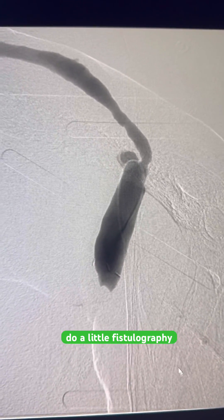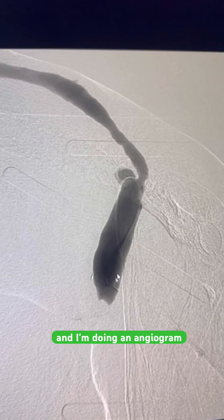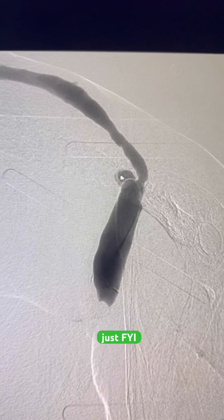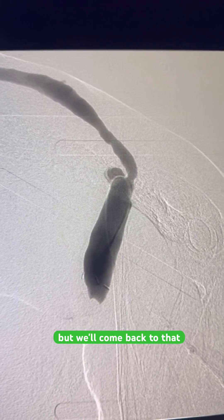Alright, let's do a little Fistulography 101. This is the body of the fistula that I've accessed and I'm doing an angiogram. You can see my wires looped here. There's a little kink here that I had a difficult time getting the wire through — we'll come back to that later.